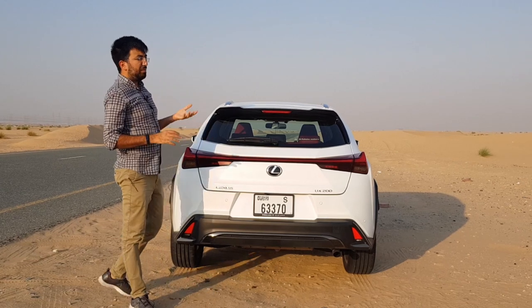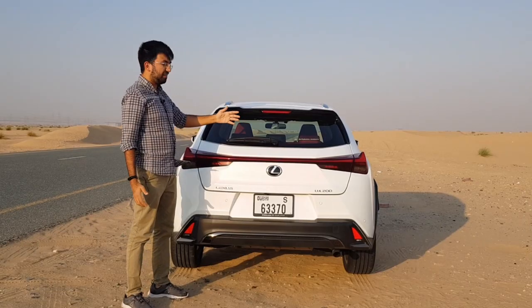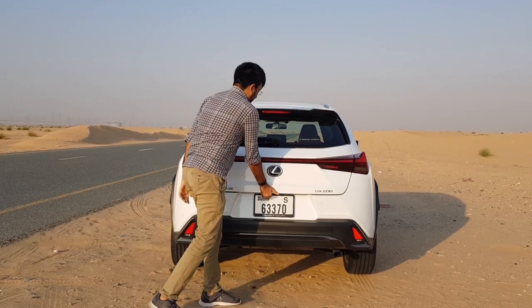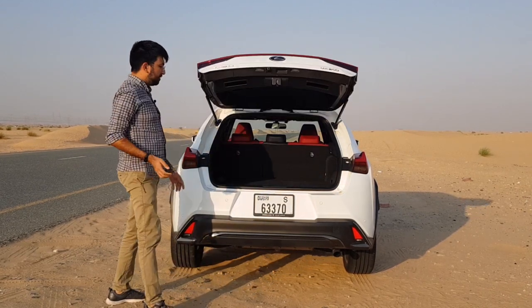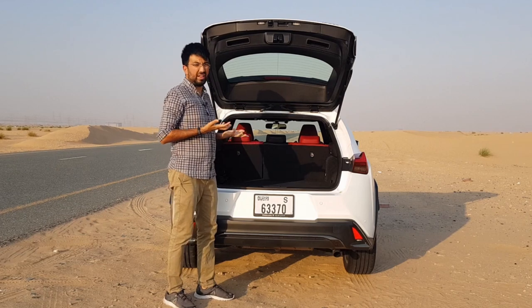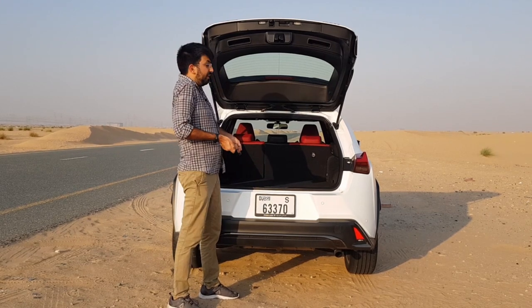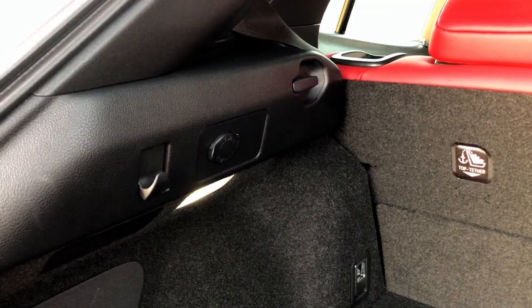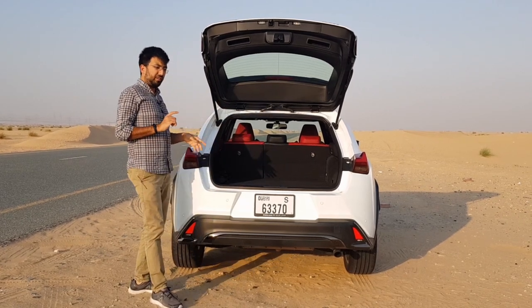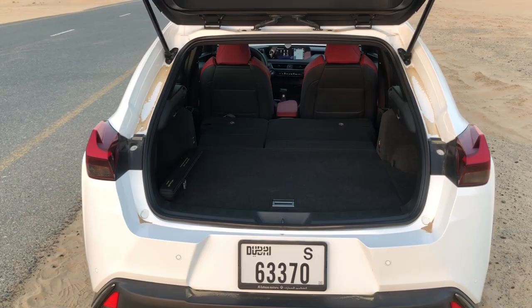In terms of visibility, it's like a letterbox because the car tapers at the back and the rear glass is at an angle, so visibility drops a little. When it comes to boot space, the Lexus UX doesn't do that well — you get 321 litres. The boot floor is quite raised up; there are scuff plates, no lip, so it's easy to slide luggage in, but you have to lift it. There are tying hooks and a 12-watt power socket in the boot.